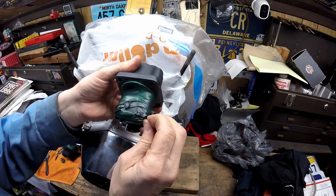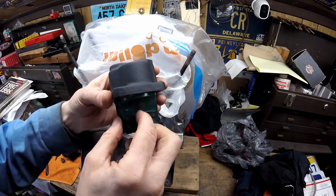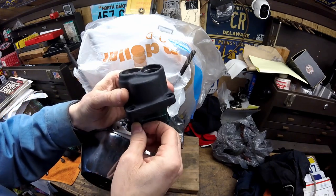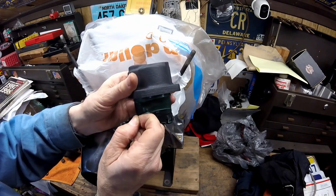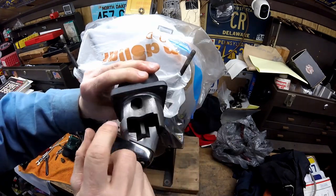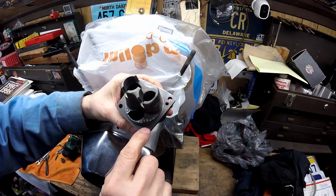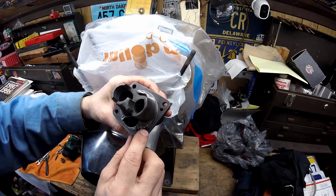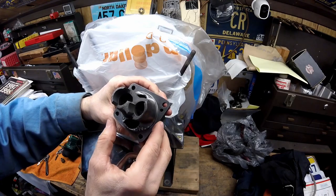I have a video on how to paint your heads and I used the same procedure on these — I'll link that video at the end and in the description. I need to take the tape off of these, and you can see there is no paint anywhere on the part that goes in the engine. It's important not to have any paint on the gasket surface because it won't allow your gasket to seal properly.